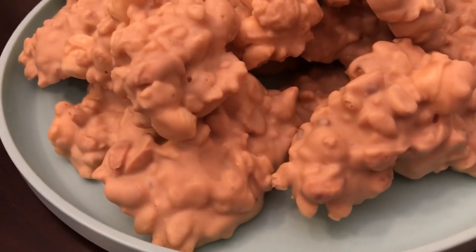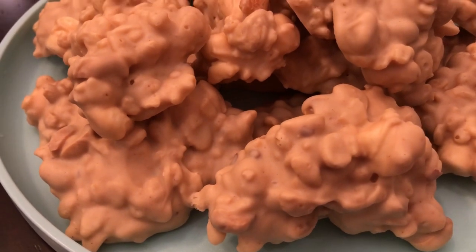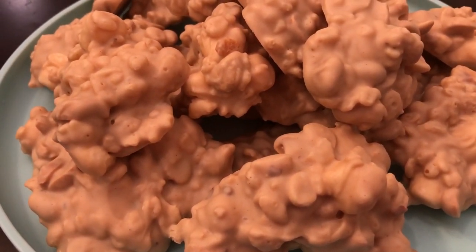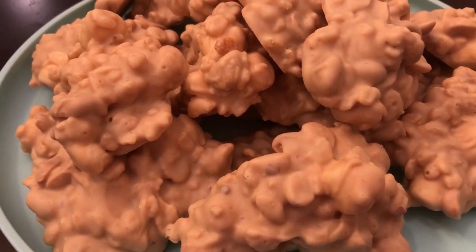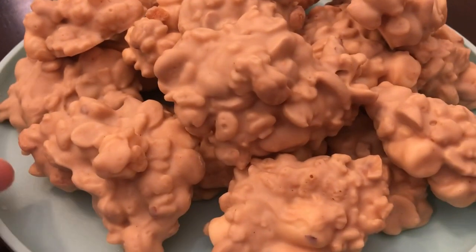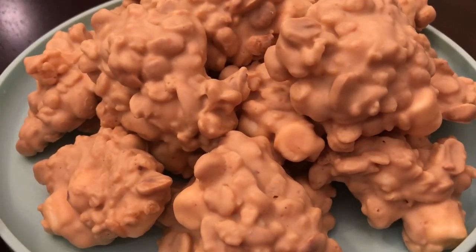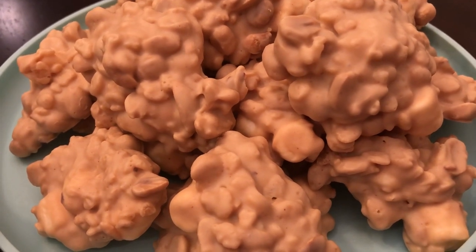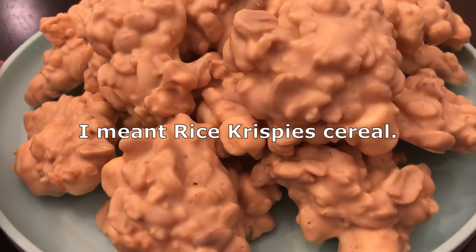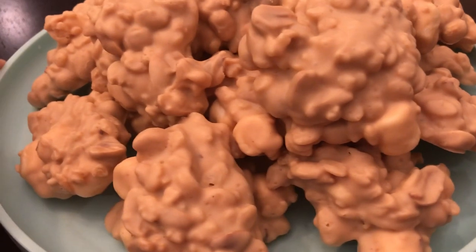Here's the finished product — these are the avalanche cookies. I let these harden on my table for about three to four hours. These are really, really good. It's kind of like having a Nestle's Crunch bar — that's the texture of it. And then of course it has the Rice Krispie cereal, the peanuts, and the marshmallows. It is so good and so easy to make.